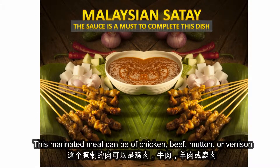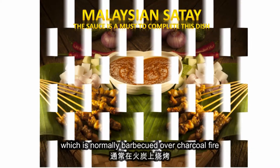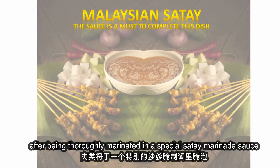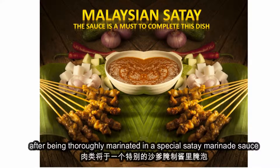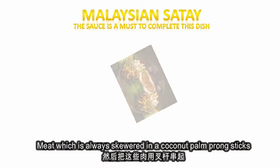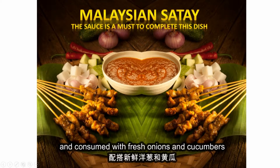This marinated meat can be of chicken, beef, mutton or venison, which is normally barbecued over charcoal fire after being thoroughly marinated in a special satay marinade sauce. Meat which is always skewered in coconut palm frond sticks are then dipped in the satay peanut sauce and consumed with fresh onions and cucumbers.